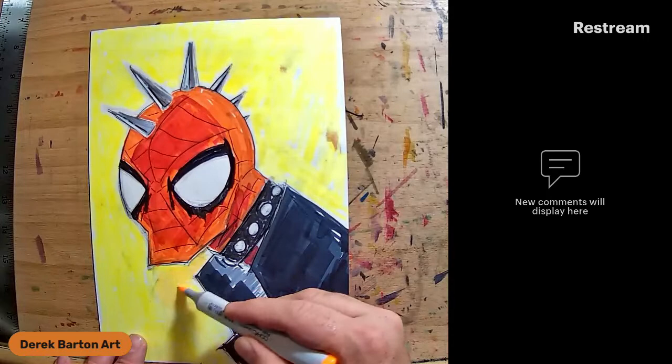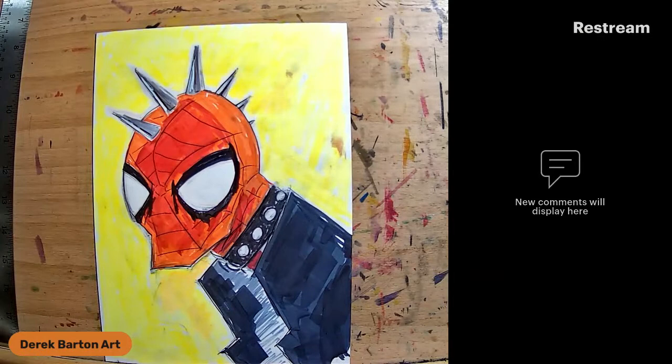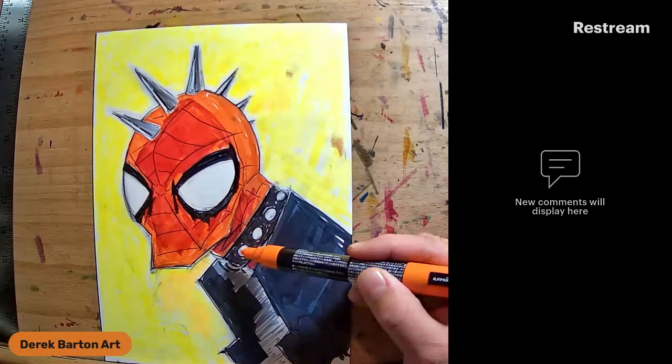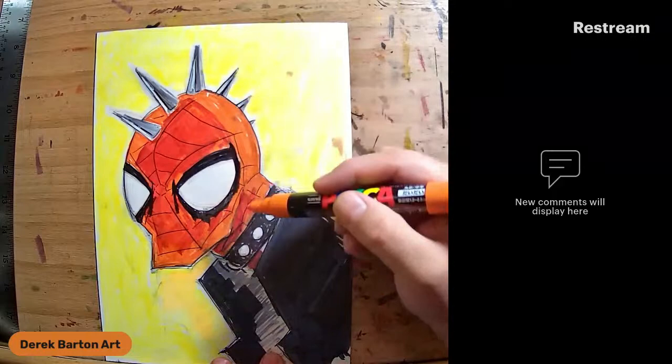The weirdest Spider-Man I've drawn was the Spider-Armor Spider-Man. As far as I understand, the spikes are not growing from his head - they are kind of stitched into the costume the same way these spikes are stitched into the collar. So he doesn't have spikes growing out of his head.